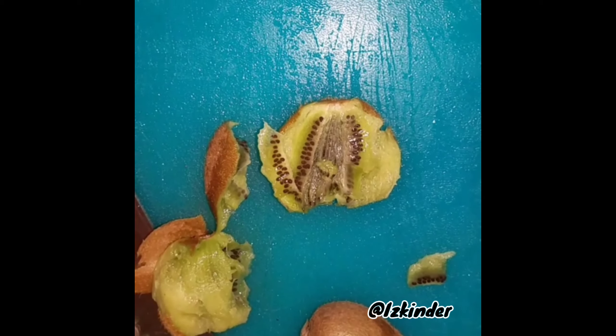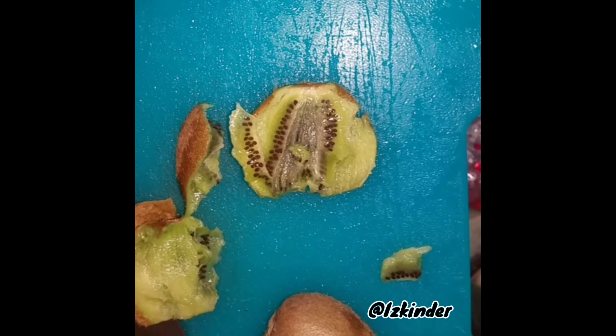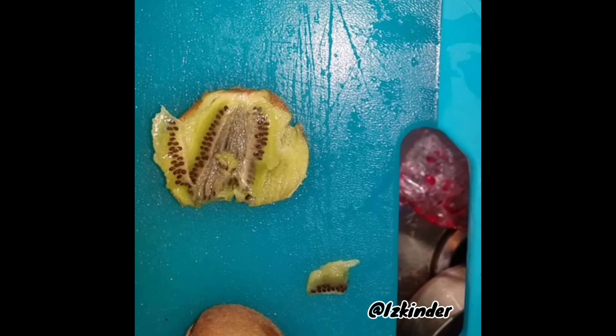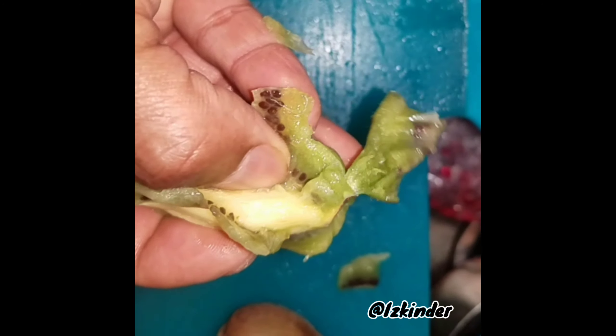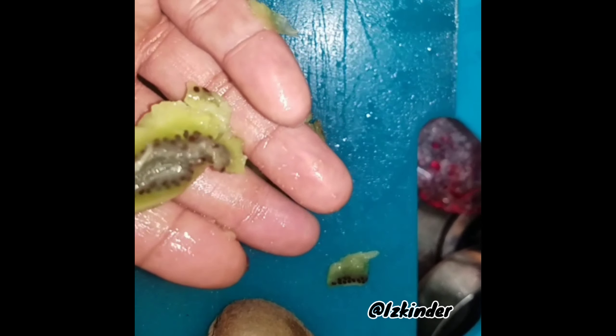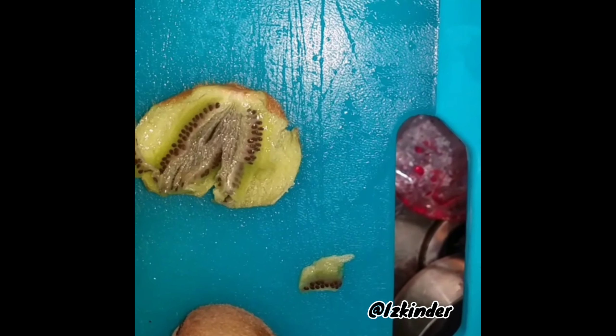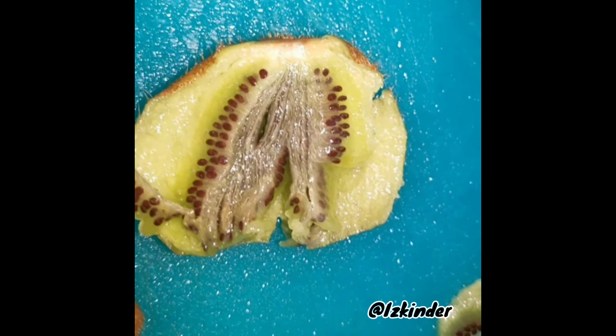Alright you guys, I have this right here — this is an overripe kiwi I cut open. I want to show y'all something interesting. You see those lines? Look closely.